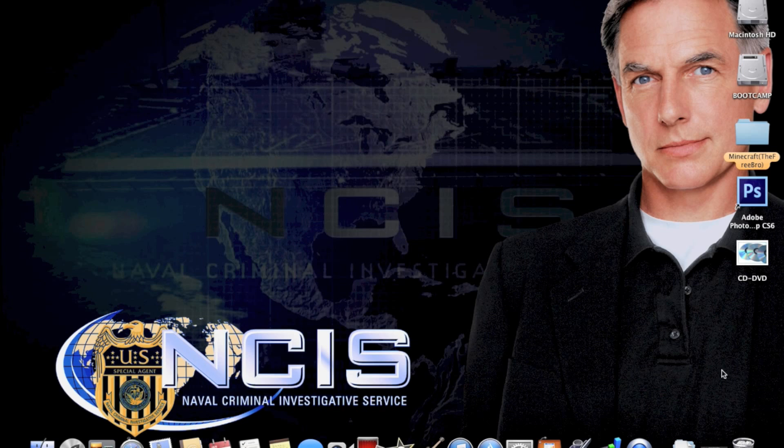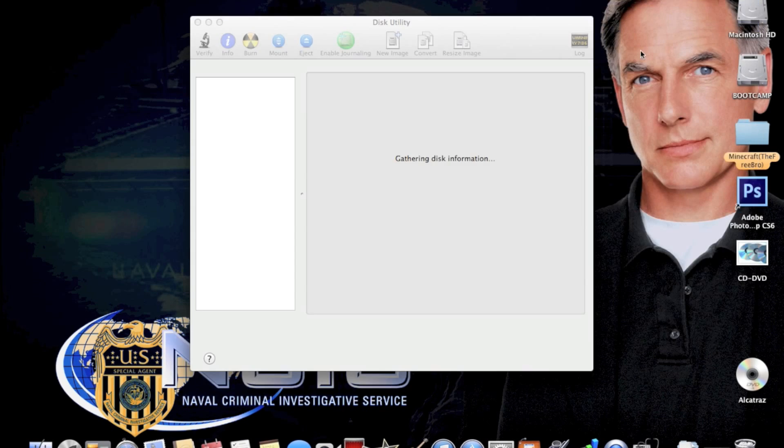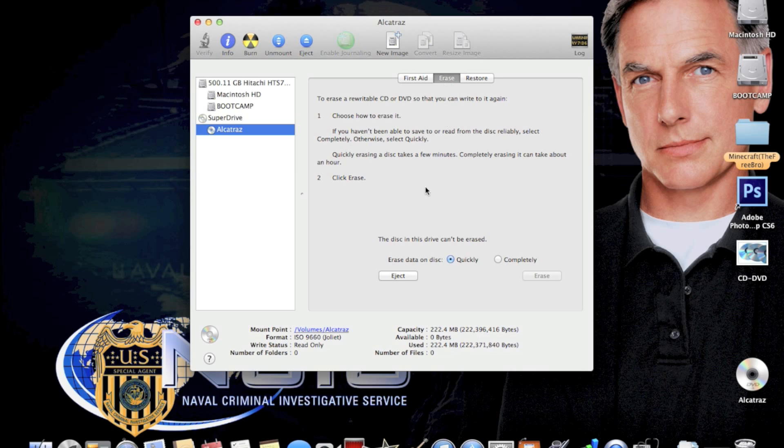Once those are checked it should appear on your desktop. Mine shows Alcatraz because it is a game I installed. Now launch Disk Utility, select the name of the disk — in this case it's Alcatraz — and go to the Erase tab.